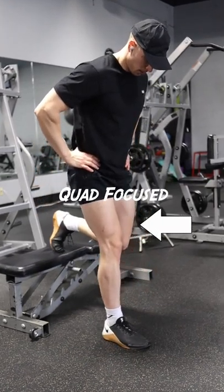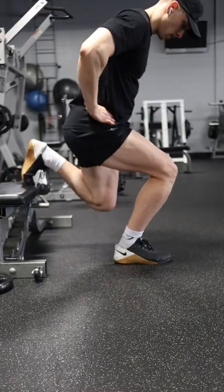If you want to make Bulgarian split squats more quad-focused, slide your front foot back to allow for more knee flexion at the bottom position.